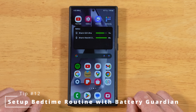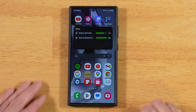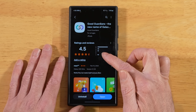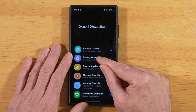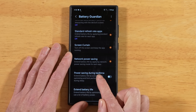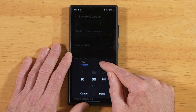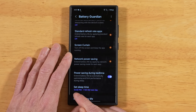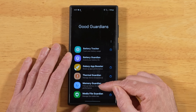For our final tip, let's set up a bedtime routine that will automatically put our S24 Ultra into power-saving mode at night while we're asleep, and take it out of that mode when it's time to wake up. Head to the Samsung Galaxy Store, search for Good Guardians, and install it. This is similar to Samsung's Good Lock in that it adds additional functionality to your Galaxy S24 Ultra. Once you have Good Guardians open, download and install the Battery Guardian module. Scroll all the way down until you see Power Saving During Bedtime, toggle that on, and set your sleep time and wake-up time. Hit Done. Now your phone will go into power-saving mode at your set bedtime and turn it off at your set wake-up time. I would also take a look at all the other modules available in Good Guardians as well.